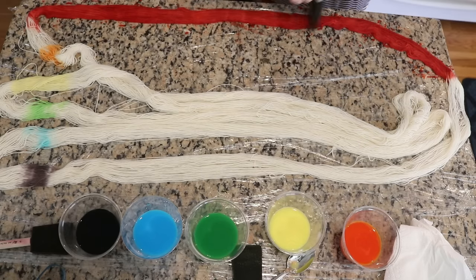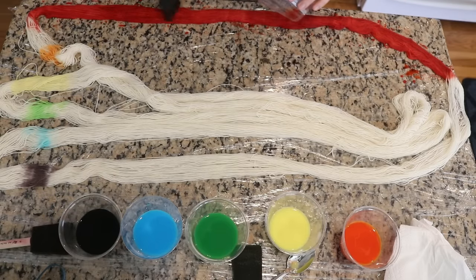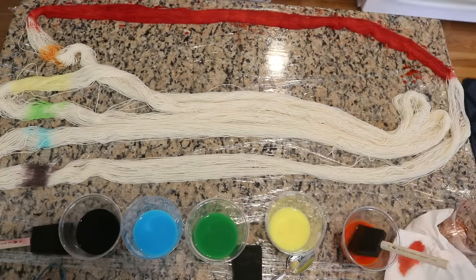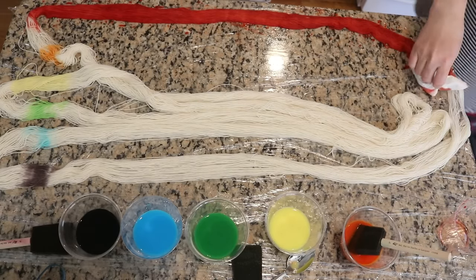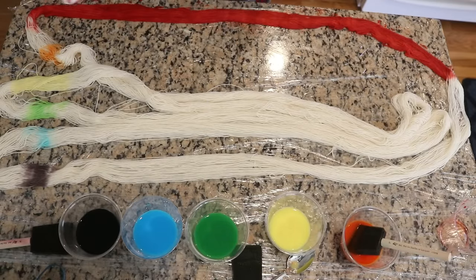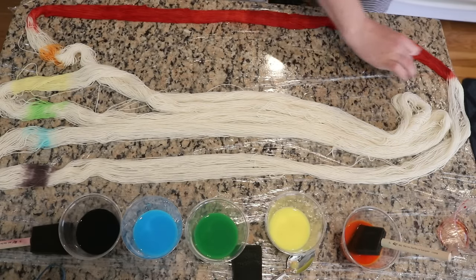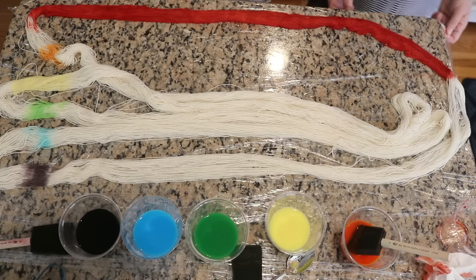I think the key is trying to do some full coverage right away before you flip to the other side, so you don't run out. One other note: things will always look deeper and darker while they are wet compared to when they are dry, so keep that in mind while working on this colorway.